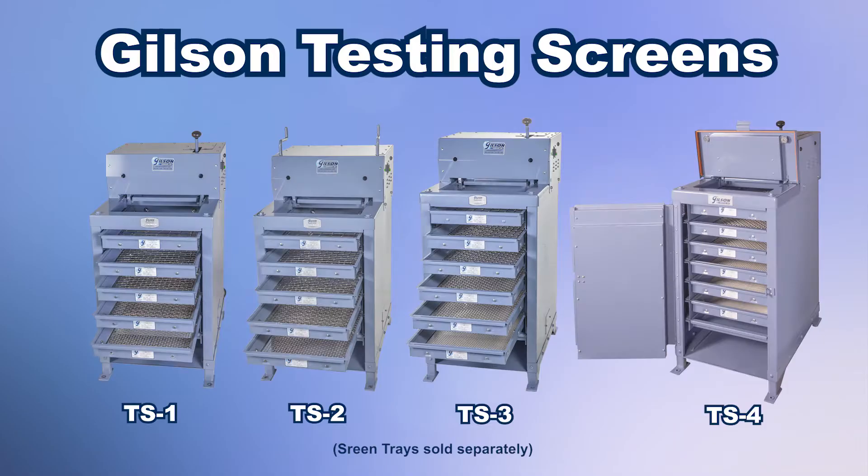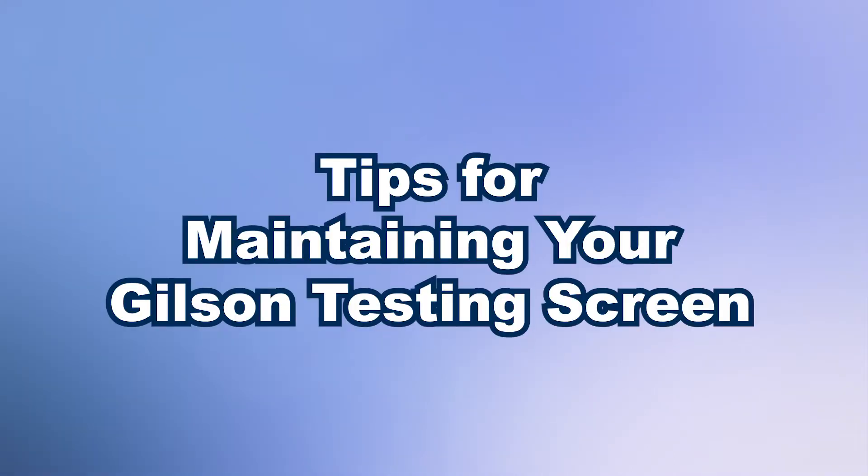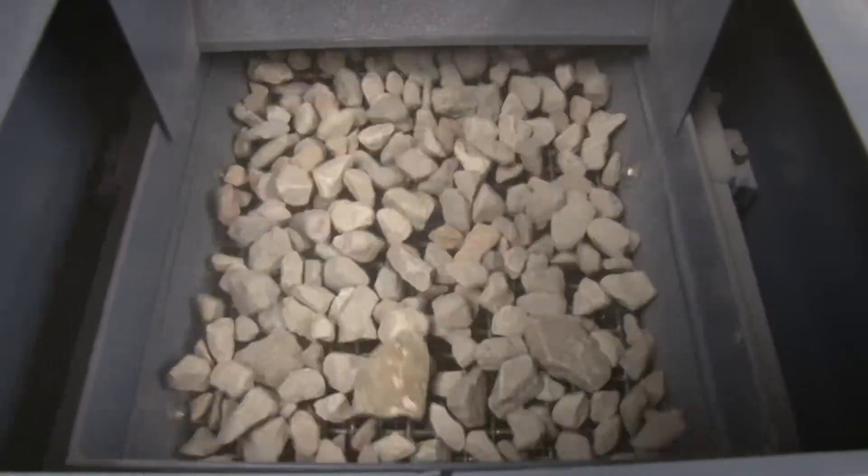Gilson's rugged testing screens for over 80 years offer an effective way to quickly determine the gradation of ores, slags, mineral aggregates, and other coarse granular materials.